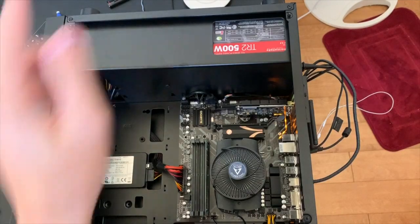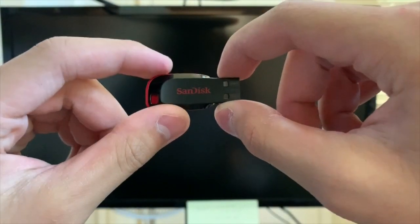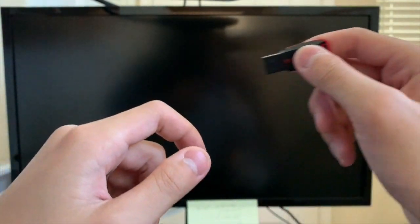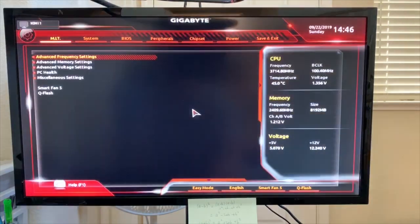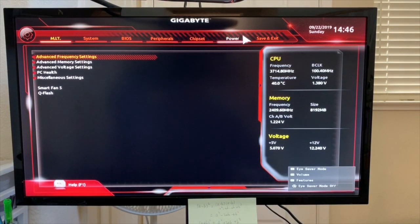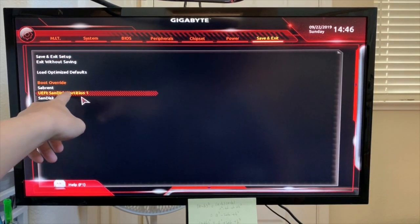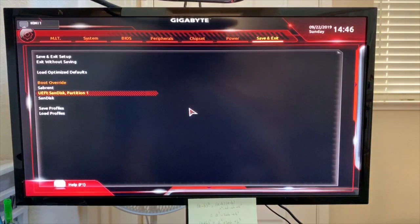To install Windows you'll need a USB drive with the Windows installer on it — link will be in the description to download that. Plug it into a USB port on your computer, then power on and hit Delete on your keyboard to get into the BIOS. Under Save and Exit it will show that Sabrent is now present. Press on the UEFI of the SanDisk partition one and it will boot into the Windows installer.